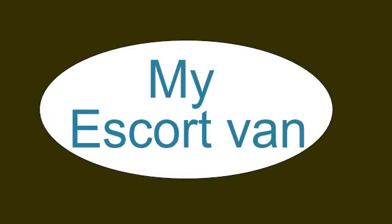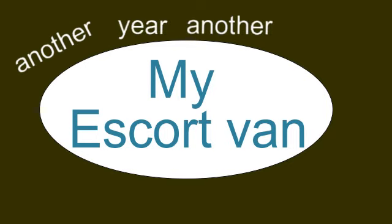Hello everybody, welcome to my channel again. Another year, another MOT, and a whole week's work this time.